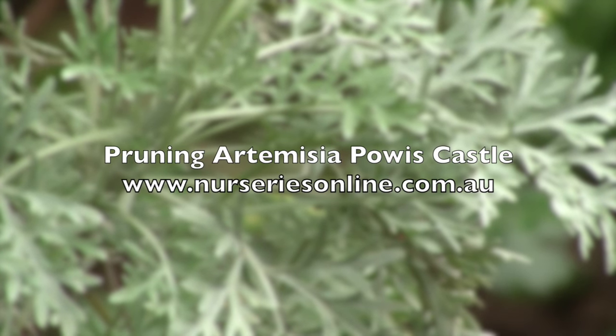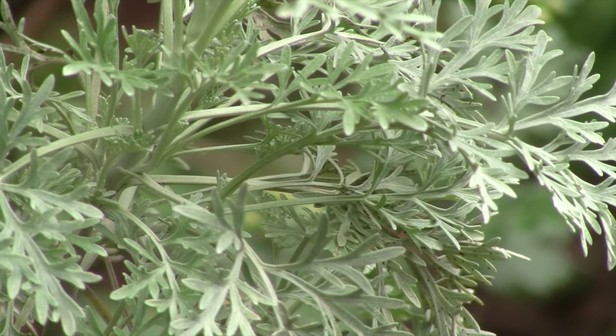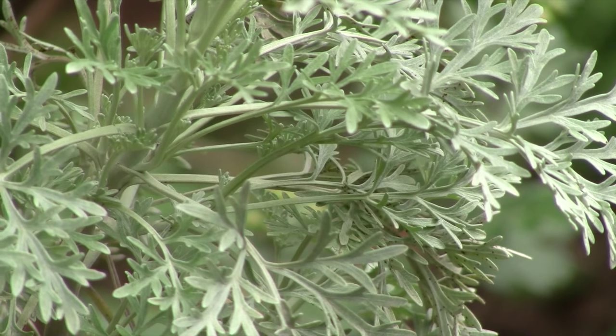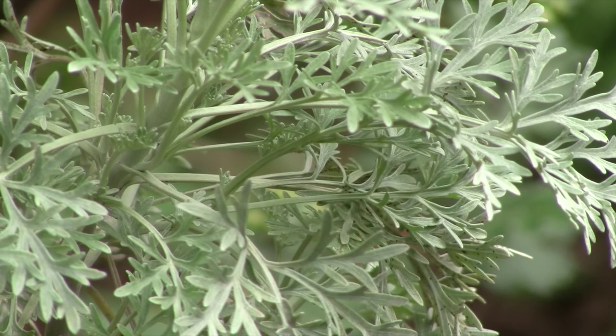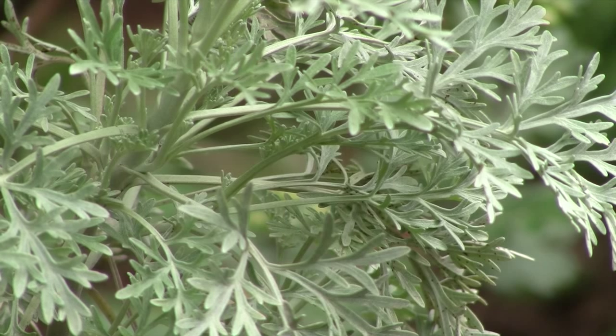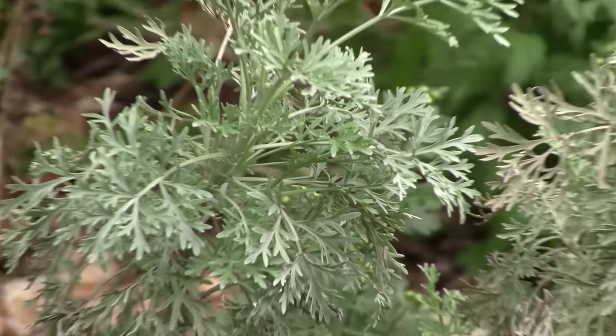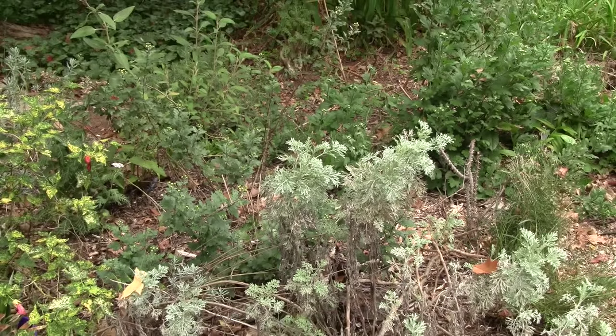Artemisia 'Powis Castle' with its silvery foliage is a great mound-forming plant, but only if you keep it pruned. If you don't prune it regularly, you find that you end up with a plant that's somewhat scrappy.